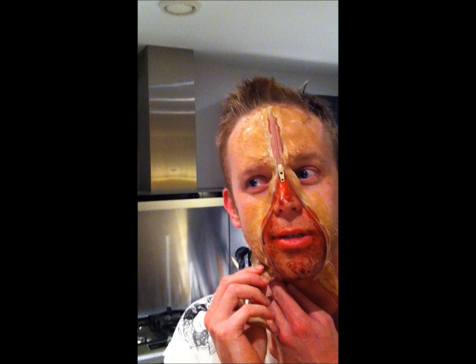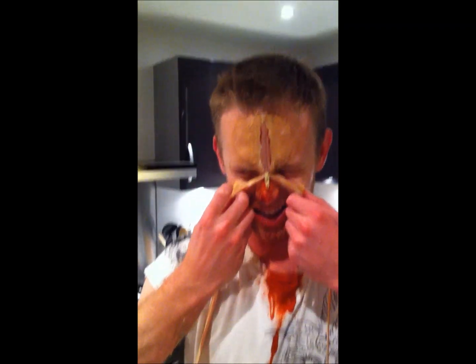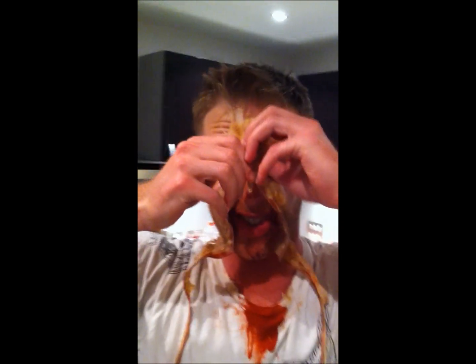Oh, Jesus, ow. No, I can't do that to me too. What are you doing? Fucking freaking zombie fuck! Ohhhh!